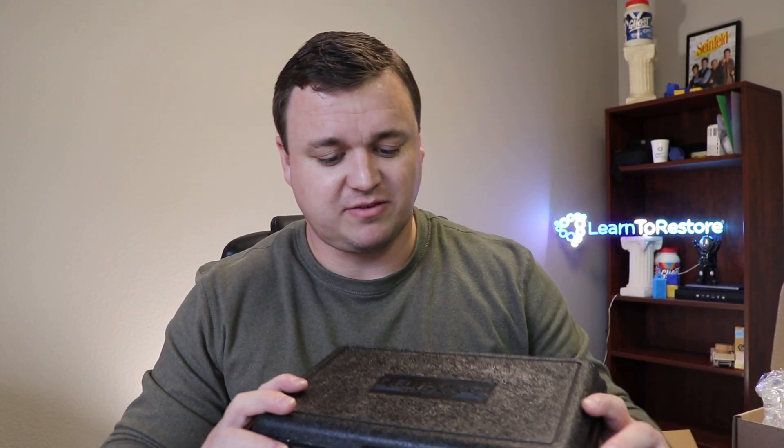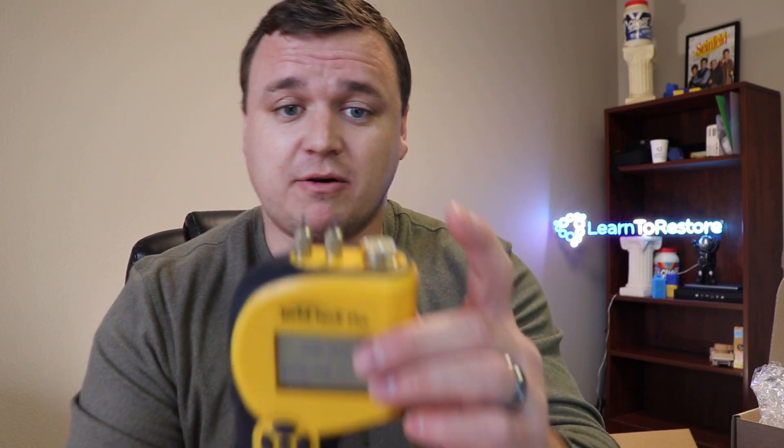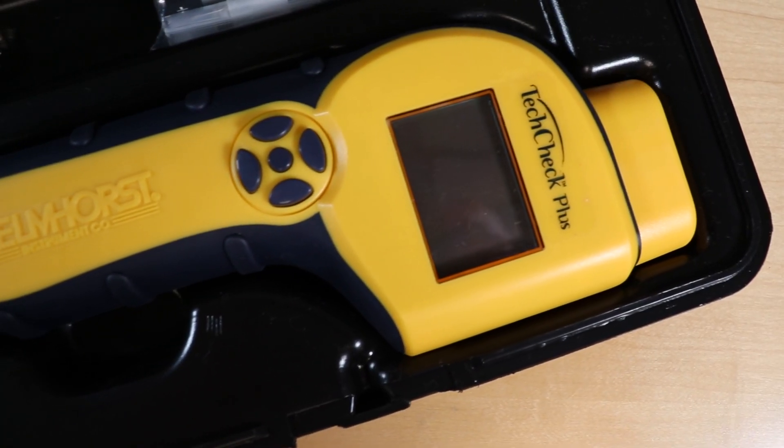This is the Tech Check Plus — a two-in-one moisture meter. The moisture meters come in really great, strong and sturdy cases from Delmhorse. This one has all the great features of the BDX series with built-in pins and an attachment point for different Delmhorse electrodes. In addition, this one has a scan mode, making it a non-invasive moisture meter. Invasive means you're actually putting something into a material. Non-invasive, or pinless, means you're just touching the surface for a reading. If you've got more questions about invasive or non-invasive moisture meters, send us an email at hello@learnrestore.com, or check out our WRT class — the IICRC Water Restoration Technician course — where we cover all of this.